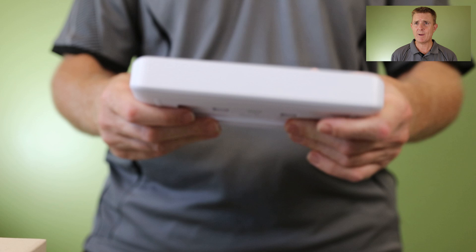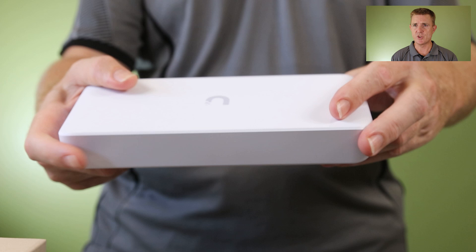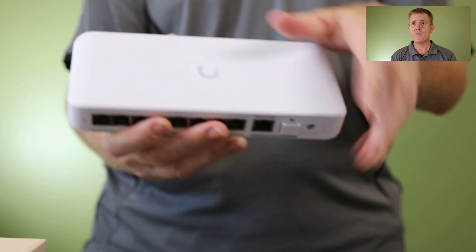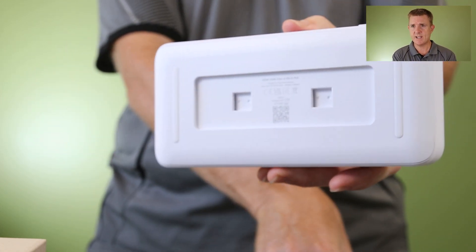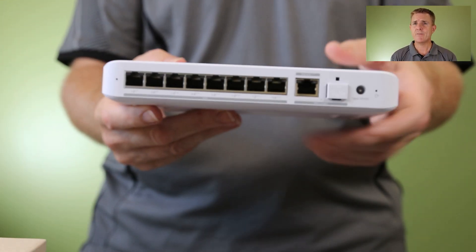What you're more excited about is the switch itself. On the front — well the back — nothing is really happening. It's a polycarbonate construction. Obviously you've got the Ubiquiti logo. No fans on the top or bottom, other than your clip to put your wall mounting bracket in and snap that into place. And then we have the front.